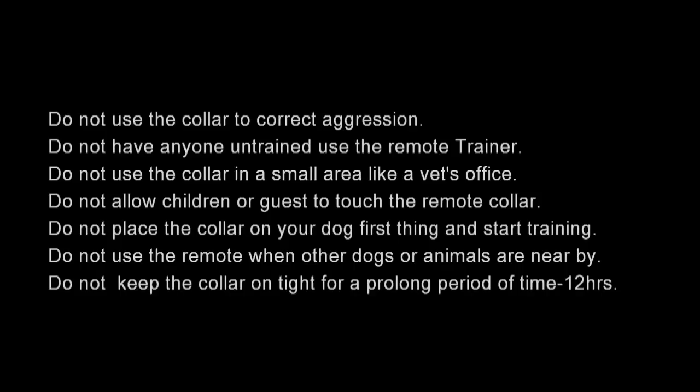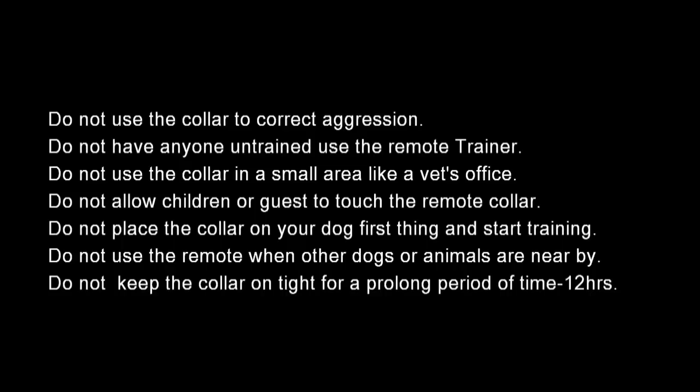Part two — our demonstration. But before we get started, let's discuss what not to do. Number one: do not use the collar to correct aggression unless you've been fully trained to do so. Do not have anyone untrained use the remote trainer. Do not use the collar in small places like a veterinarian's office. Do not allow children or guests to touch or play with the remote trainer. Do not place the collar on and start training first thing in the morning — allow your dog time to get used to wearing it. Do not use the remote when other dogs or animals are nearby. Do not keep the collar on tight for prolonged periods — up to 12 hours maximum. If you have questions, contact me at bobspetstop@gmail.com.